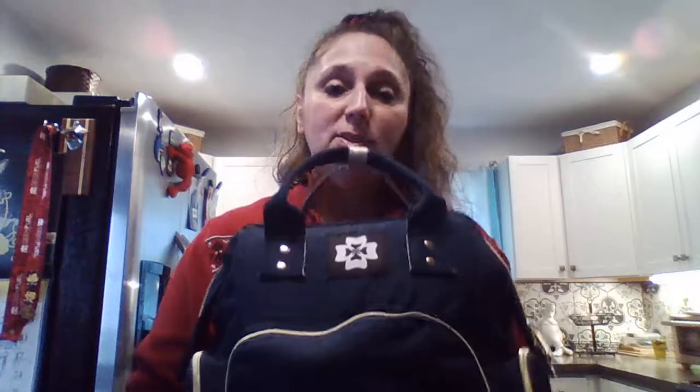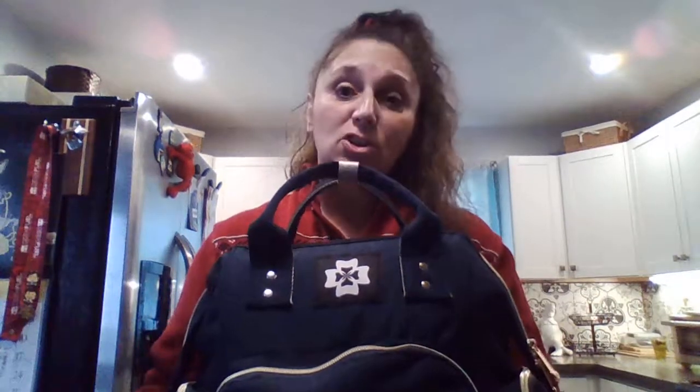I'm so happy with the new modern designs like this one, and we'll go over this one thoroughly. I'm so used to the old vinyl, big, bulky, ugly ones that actually tore a lot — the vinyl would catch and tear and they weren't convenient with strollers. So I'm really happy with the features on this one.